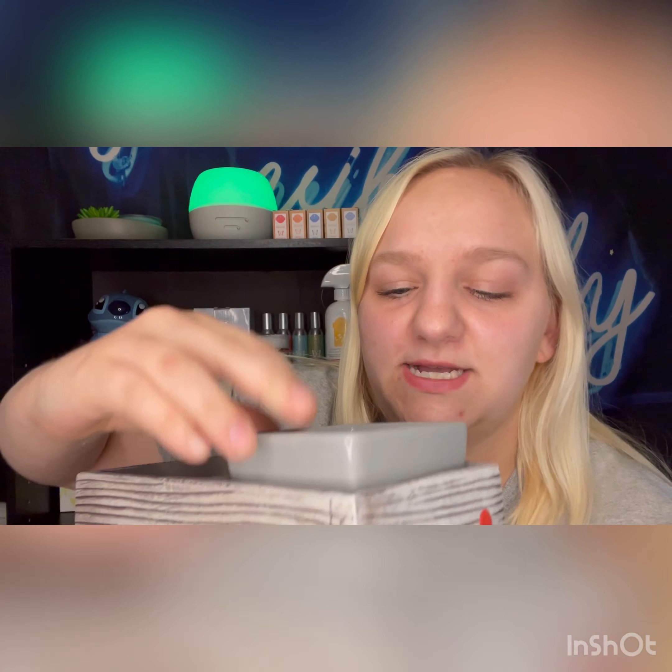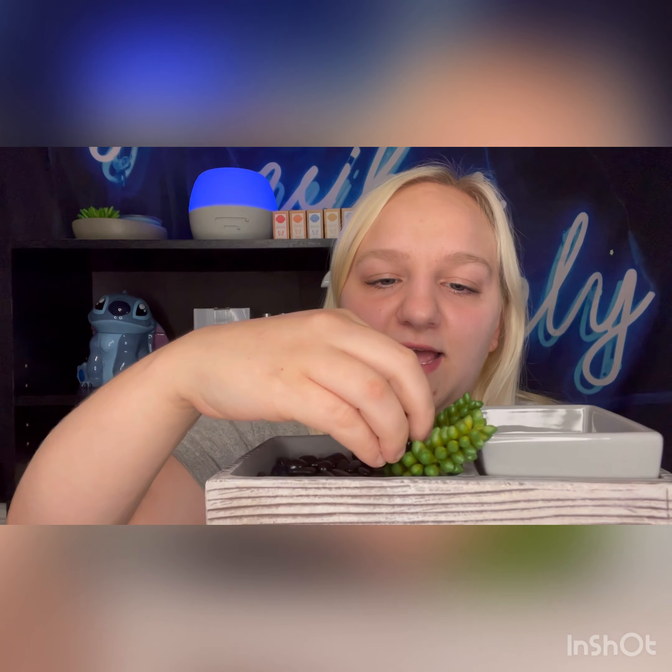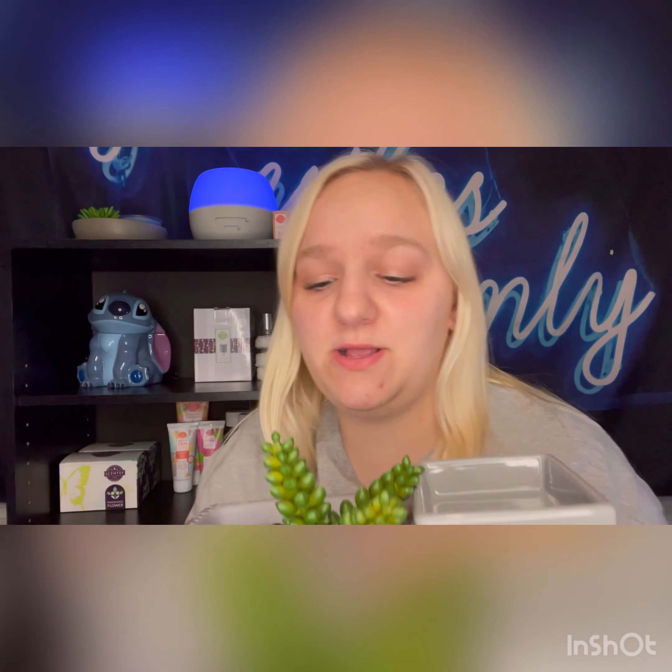Once you get everything out of the packaging, you're going to take the lid — where the wax goes — and place it on top, not too hard because it is a little fragile. Then you take those rocks that come in the bag and slip them inside the part where the rocks and succulents go so they're just sitting there. Then you take out all your beautiful succulents and put them anywhere you want.